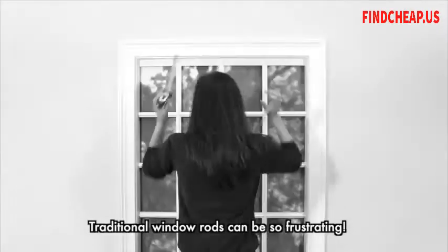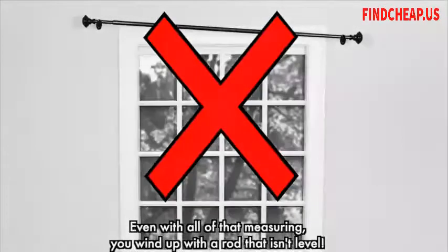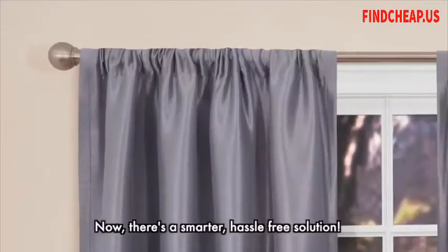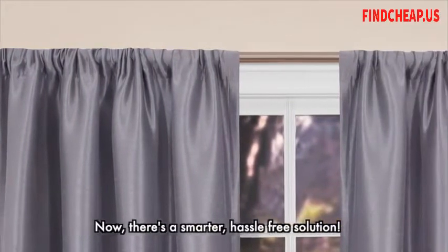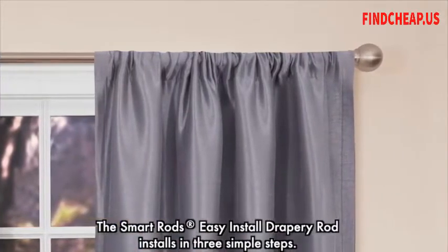Traditional window rods can be so frustrating. Even with all of that measuring, you wind up with a rod that isn't level, and now your walls are damaged. Now there's a smarter, hassle-free solution. The Smart Rods Easy Install Drapery Rod installs in three simple steps.